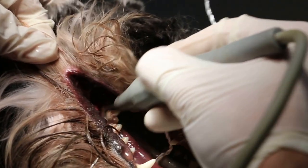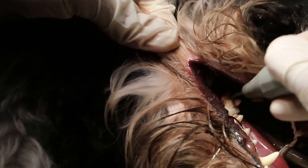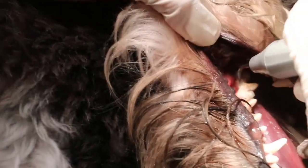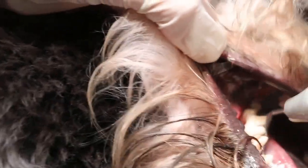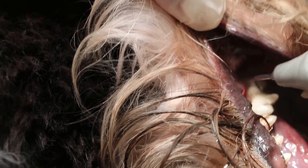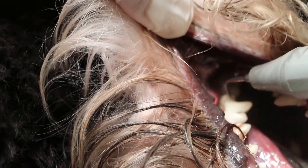It's still good. There's no exposure — wait, exposed roots. No, for this, it's exposed roots. So it's something abnormal. Is it loose or not? Not loose. No fracture? Exposed roots.